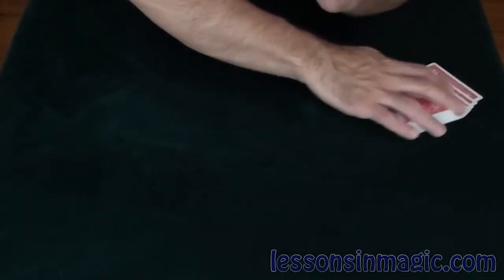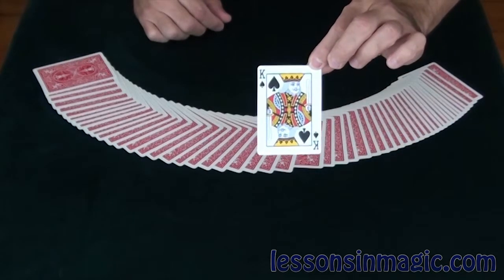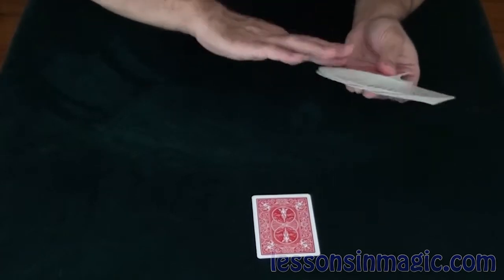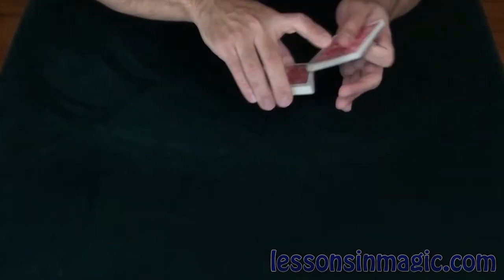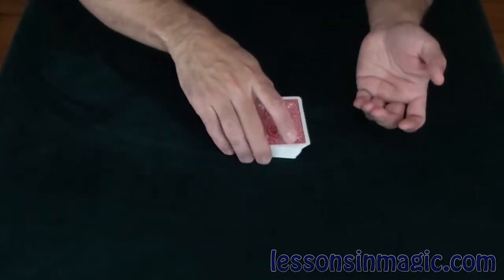This trick will require a little bit of mind reading. I want you to take a look at that card and remember it. It's important that you remember it, of course, because we are going to lose it in the deck. I'm going to give it a few cuts here and control it a little bit so that I can control your card close to the top.